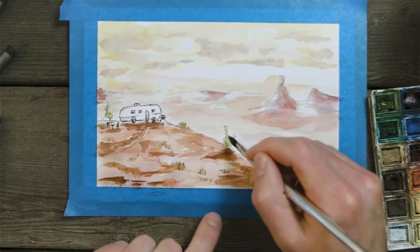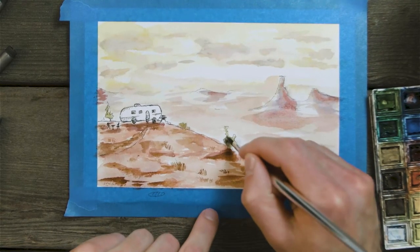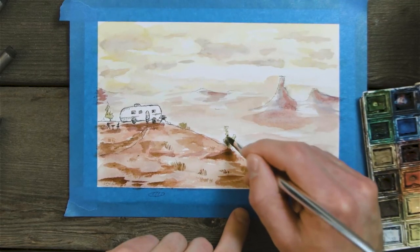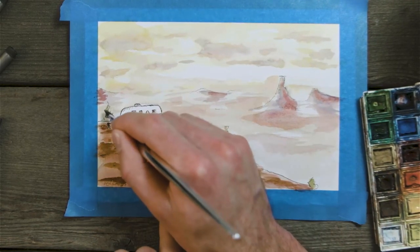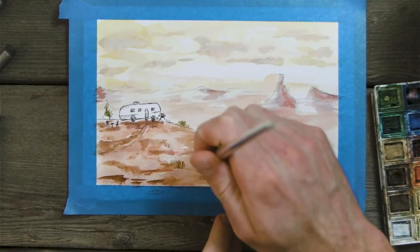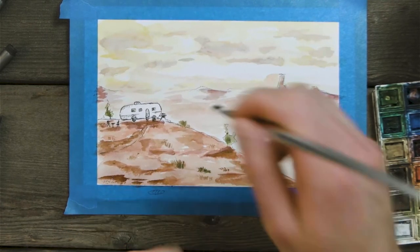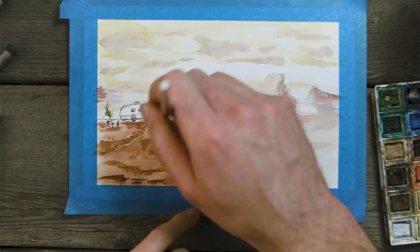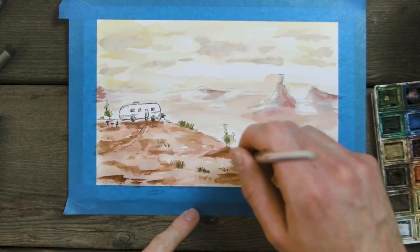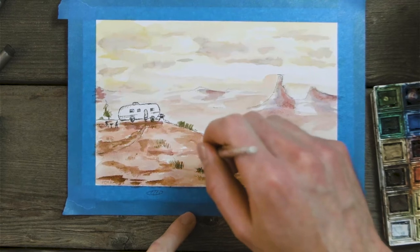We can take other shades of green and add them in there with some browns — definitely want more green than brown though. We'll bring some of that grass in, drying off the brush to use the bristles more effectively. Just adding little grass patches here and there. It's a desert so you don't want too many, but some definitely helps.